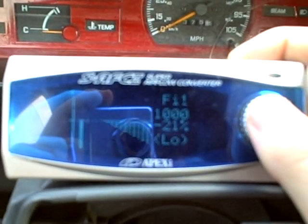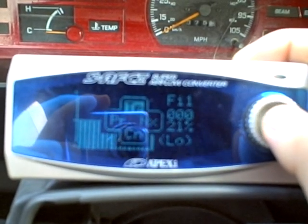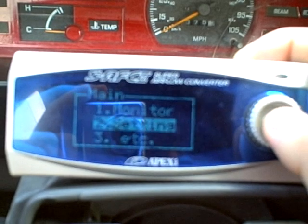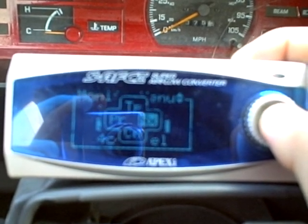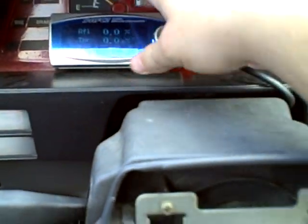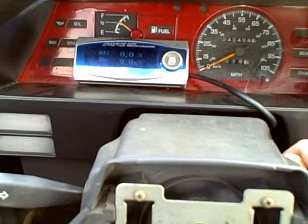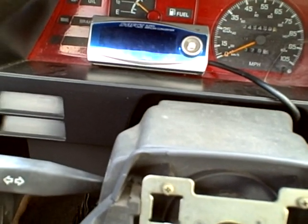Obviously I'm running the 259cc injectors. I'm not actually going to go through all the settings just because I don't really want to mess them up. But that's what you have to deal with, that's what you have to work with. I'll turn the fuel pump off because that really gets annoying.